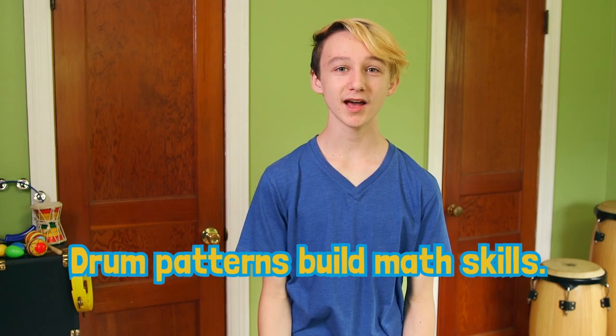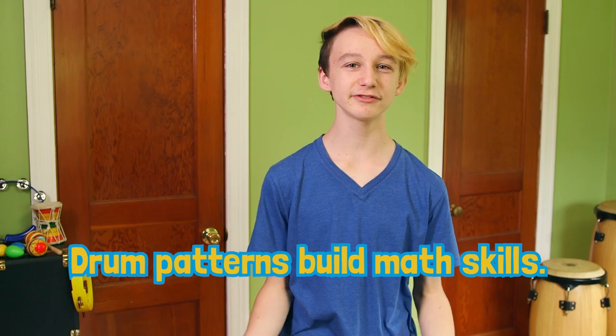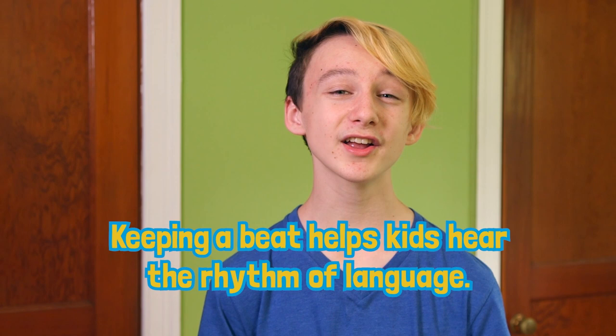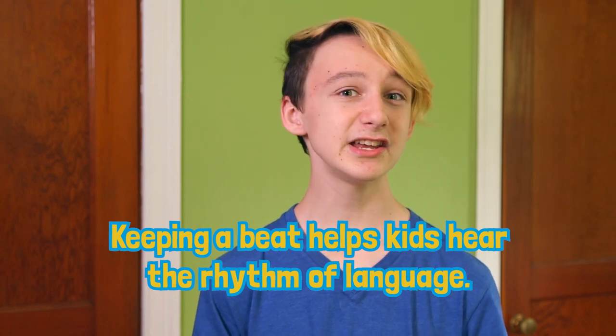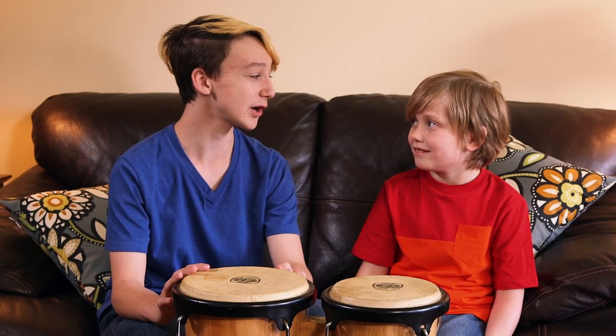Patterns are super important for math. Drumming is a great way for kids to practice patterns because it's so fun. Another drumming activity is keeping a beat. Keeping a beat helps with talking and listening. Kids can hear and understand the rhythm of speech better if they practice keeping a beat. I'll start with an easy one. It goes like this.